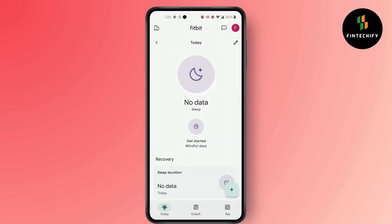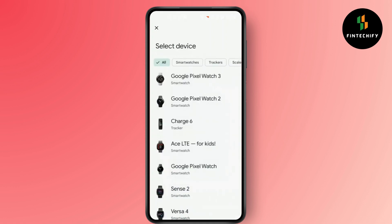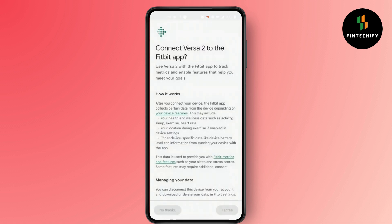After you log into your account, click on the watch option located on the top left corner of your screen. In here, click on 'Add Device,' then select your device and click on 'Start Setup.'